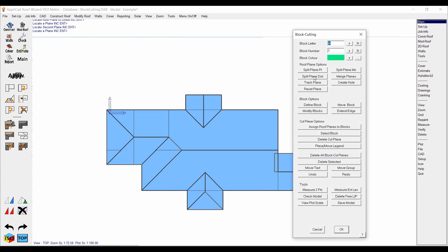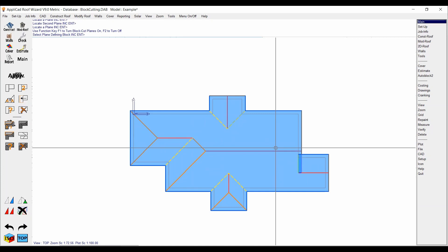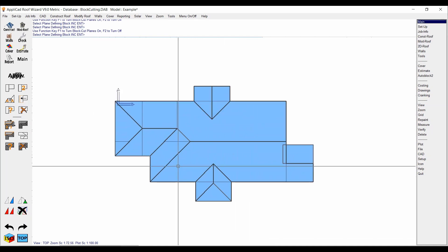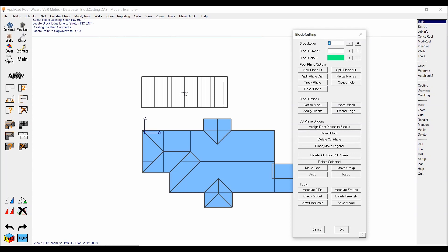There's also 'Split Plane Distance,' which allows you to split at a distance and then repeat that split multiple times. That doesn't come into play too much on this model, but I'll make another video on a more complex roof where that's required. Now that we've split this roof up, we can start to define blocks. Left click on that — it's going to ask what plane you want to use to define the block. If you hit F1 it shows where the splits are and defines the block based on the plane with the split in it. I'll click on that main plane and always start with the highest ridge because that's generally going to be the biggest block.